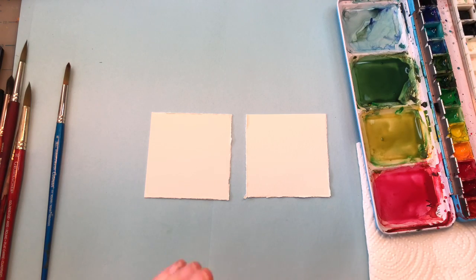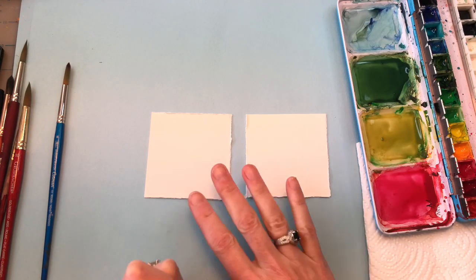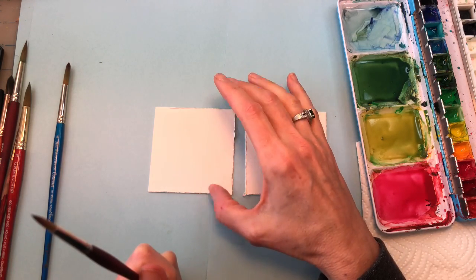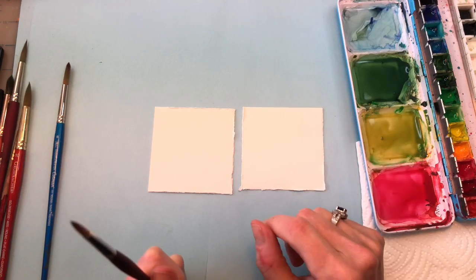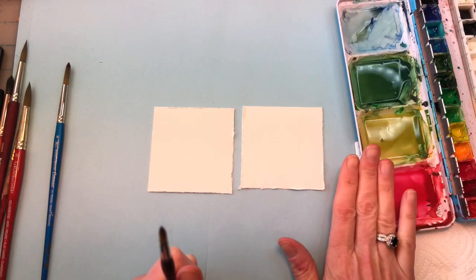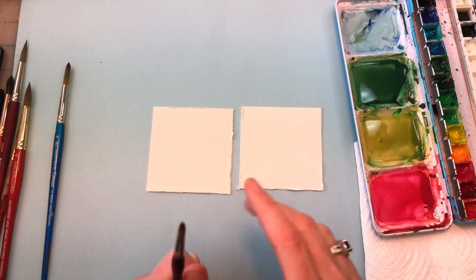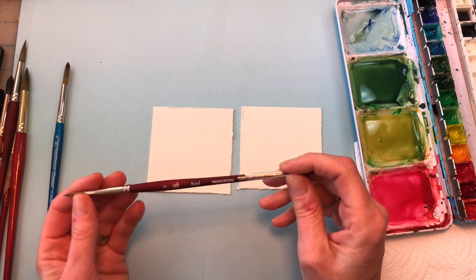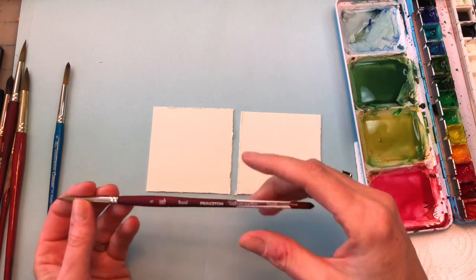I'm going to go over my supplies. I have two pieces of scrap from my Arches 100% cotton paper — they're 3 inches by 3 inches. I have my water up here, my paper towel here, my paints over here, and my palette. Various brushes over here. I think I'm going to start with a Princeton No. 5 round since I'm working small today.